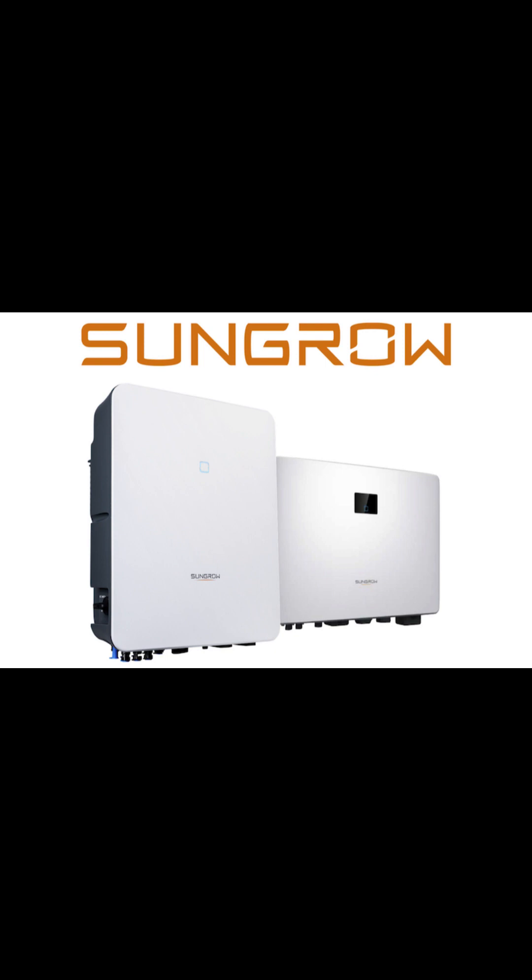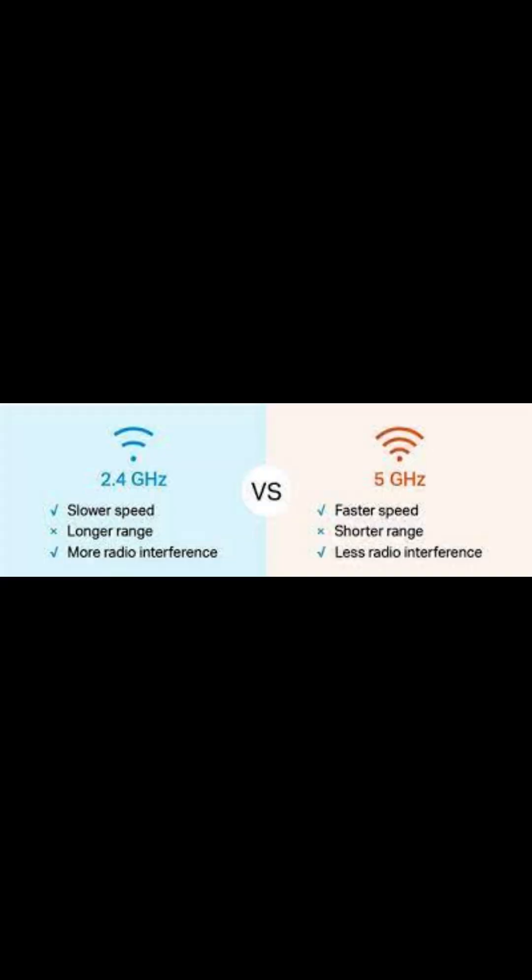Before we start, we need to make sure of a few things. First, you need 2.4 gigahertz Wi-Fi enabled on your router. Typically your router frequency is 5 gigahertz, which is what your laptops and phones use — high speed but low range. The SunGrow inverter needs low speed but high range, which is 2.4 gigahertz. You can talk to your internet supplier to help enable that on your router.